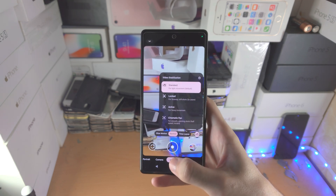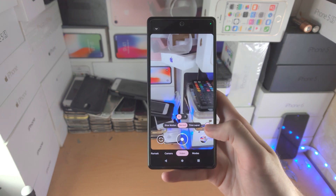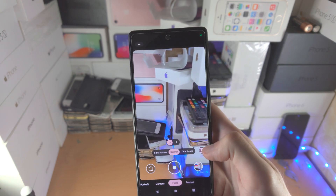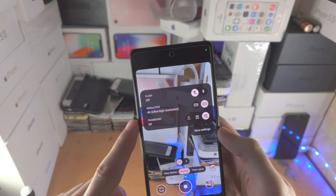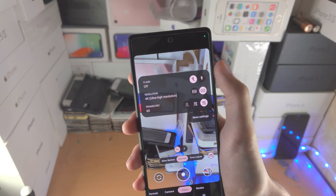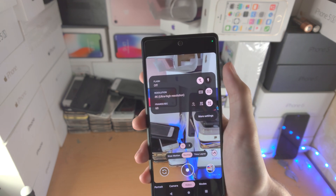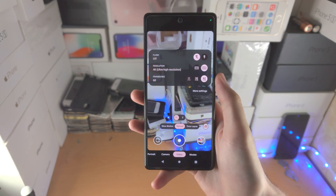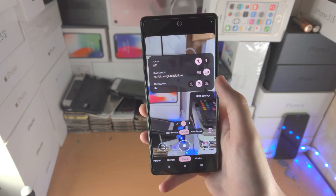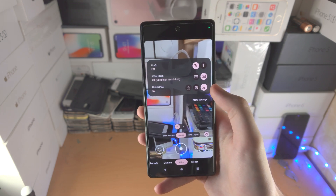In the video tab you can change the stabilization options — you have standard, locked, active, and cinematic pan. If you tap the icon here you have the flash option, the resolution, and the frames per second. Flash you can choose on or off. Resolution: 4K is the highest quality — I recommend you record in 4K, but it will use more storage space. For frames per second, 60fps gives you the smoothest video while 30fps will give you less smooth video — but of course 60fps will also use more file size.